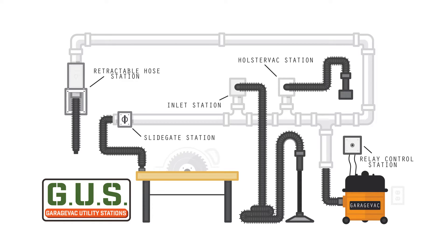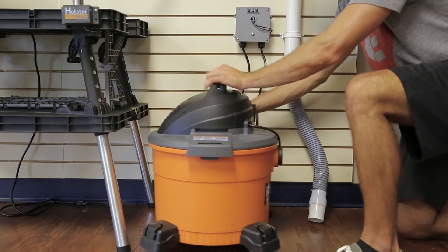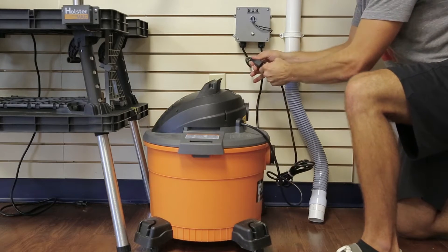Meet GUS. Expand the possibilities of your shop vacuum. Starting with the relay control station, this is the heart of GUS.